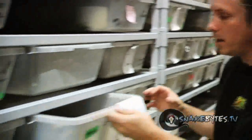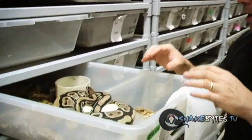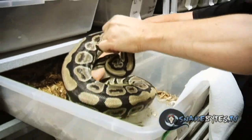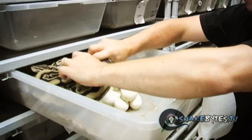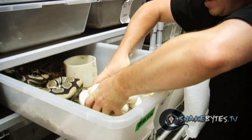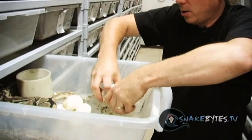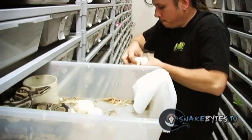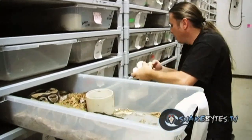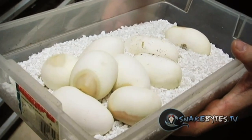Right now what we have is a ball python that's just done laying eggs. She's a het ghost bred to a pinstripe het ghost, so we're hoping for some ghost pinstripes out of this clutch. I always just slowly unwrap them. You can see there's actually a couple bad eggs — she's hissing a little bit but she'll be okay. I'm always trying to get the eggs out as gently as I can. Watch out, she's striking there — you've got to be careful of that. These little ones here are just slugs so we'll throw those in the garbage, and we'll get the last eggs in the egg box.